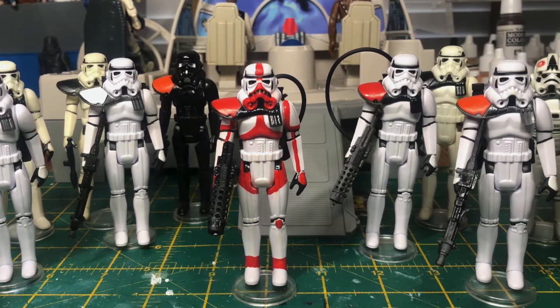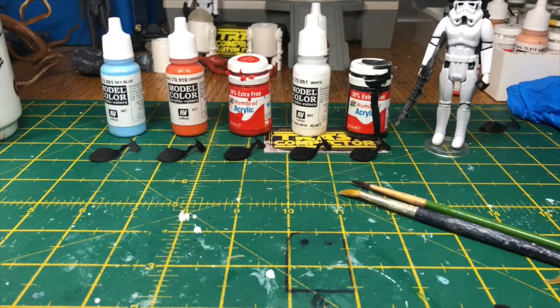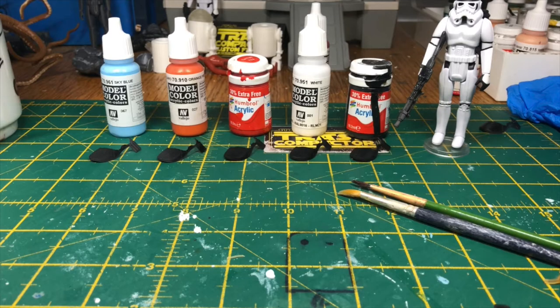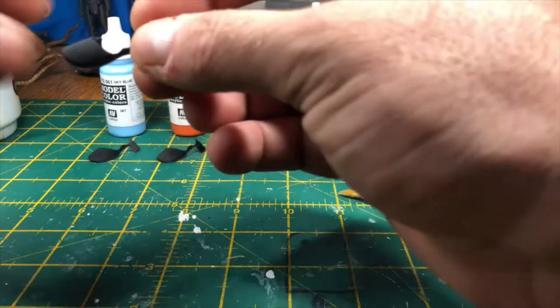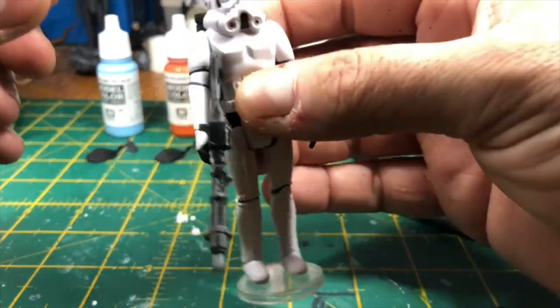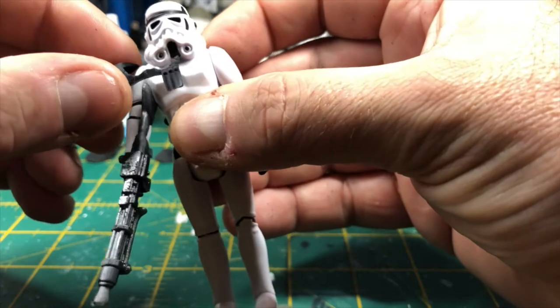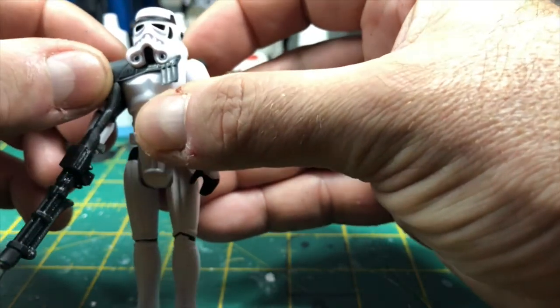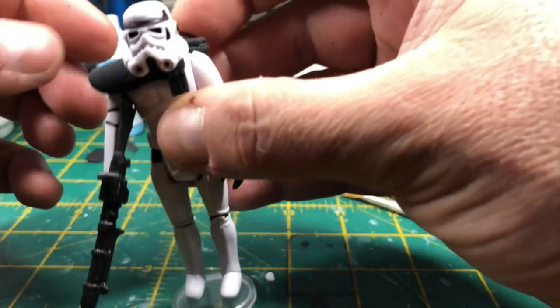Hi, welcome to Trash Compactor. In this episode I'm just going to be showing you how to paint the pauldrons that are available in my Etsy store. All the pauldrons are exactly the same and they work by clipping onto a Stormtrooper. I've got one here with the Sandtrooper pack and the way the pauldrons go on is they just click over the shoulder and around the neck and then they stay on.